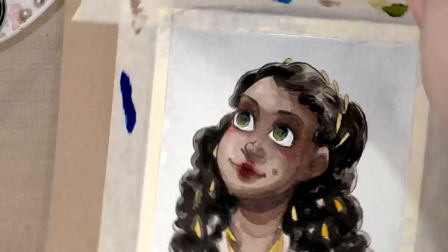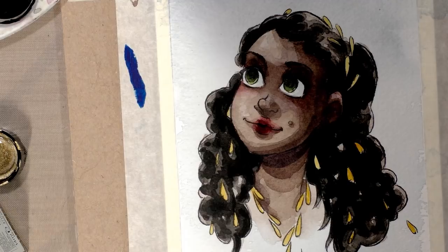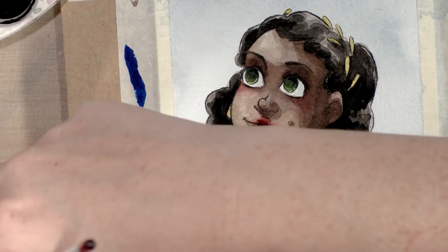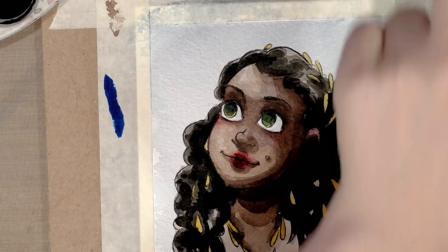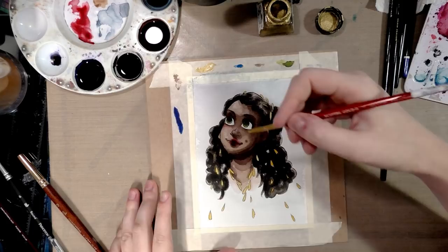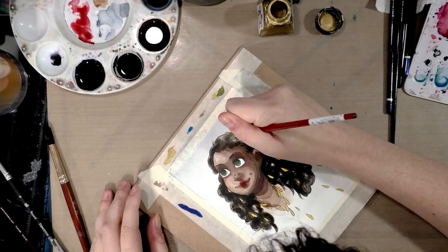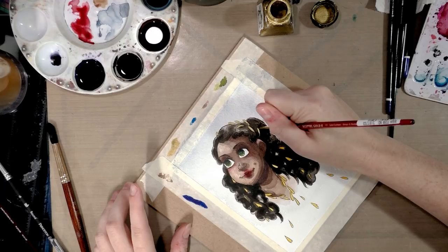Now to let that dry, then we can move on to the gold. If you're using the Winsor and Newton gold paint, I highly recommend it — it's great. It gets its metallic property from suspended bronze particles. The only problem is if there's paint left on the threads of the cap or bottle, it can get stuck and be very hard to open. Some people on Amazon reviews even mentioned breaking their bottle to get at the paint inside.